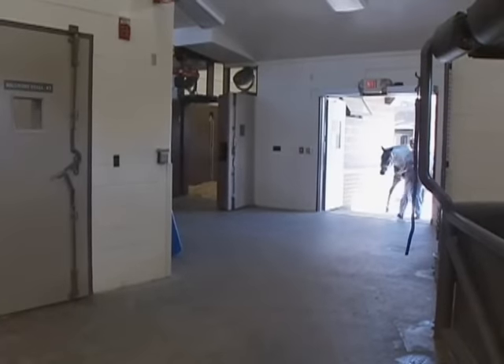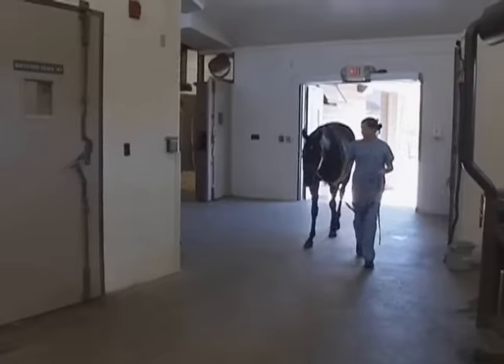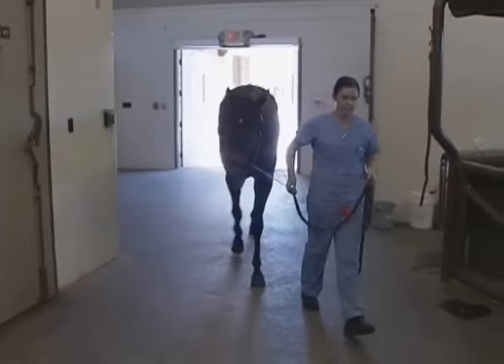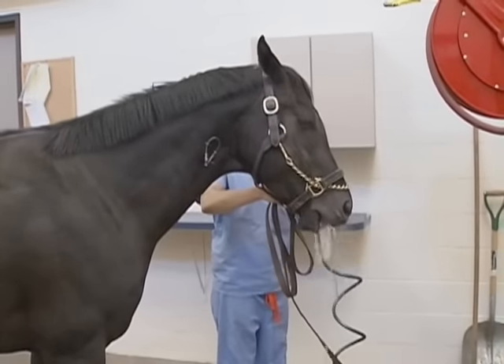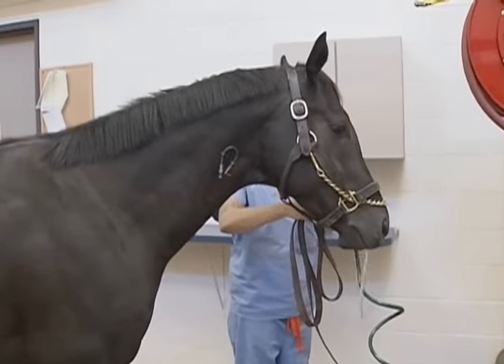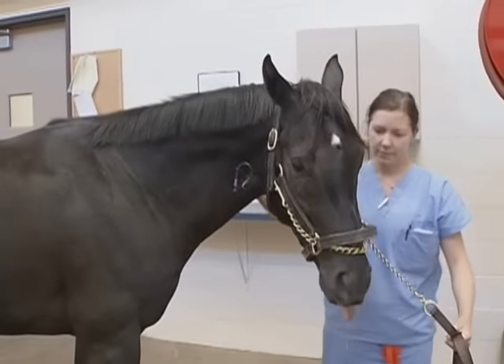It's very important that we have a quiet, safe environment for a horse to be both anesthetized, have surgery, and recover from general anesthesia. Prior to general anesthesia, we always make sure their mouths are rinsed out with water. We don't want to push any feed material, hay or straw, into their trachea, which potentially causes irritation or, in a worst case scenario, pneumonia.